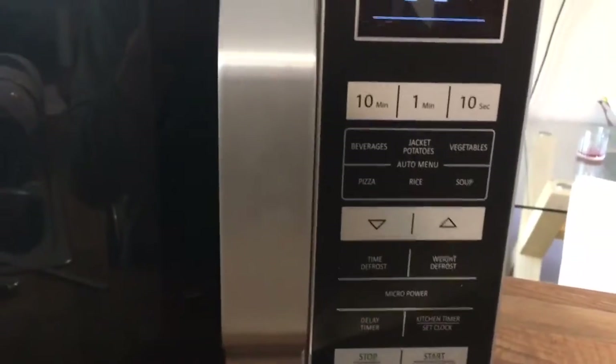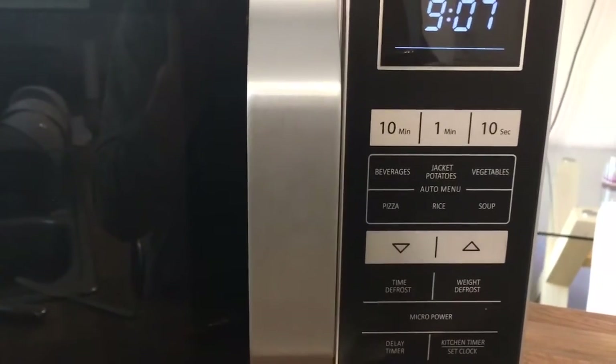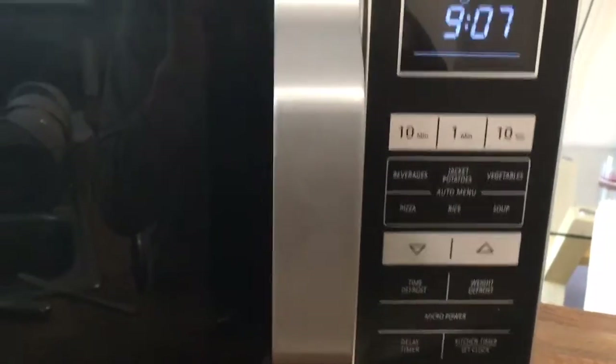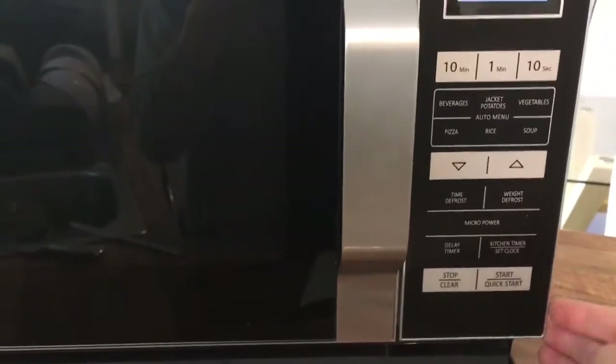On here there is the 10 minutes, 1 minute, and 10 seconds buttons, so you can manually enter the time. For example, if you knew something was going to take two minutes, you would just press the two-minute button and then press start.